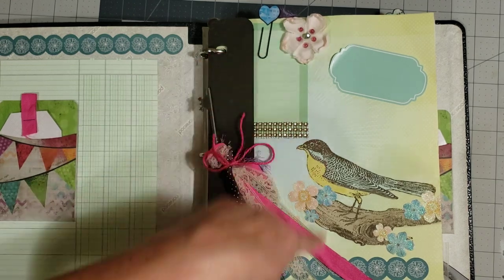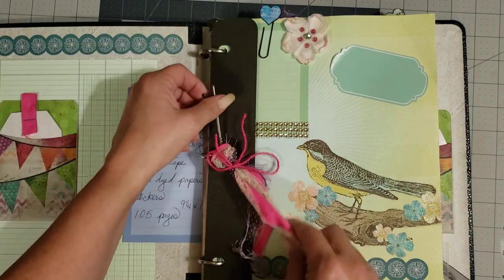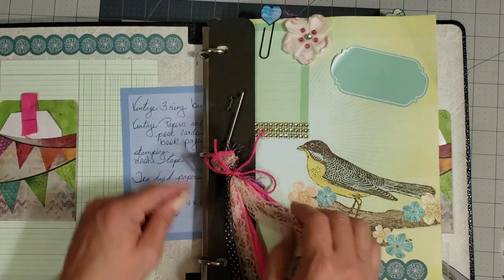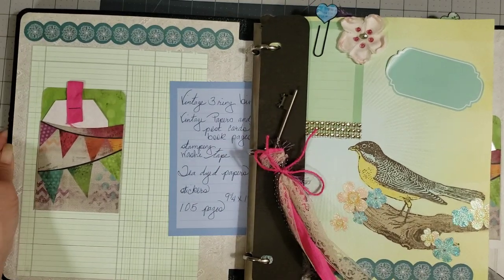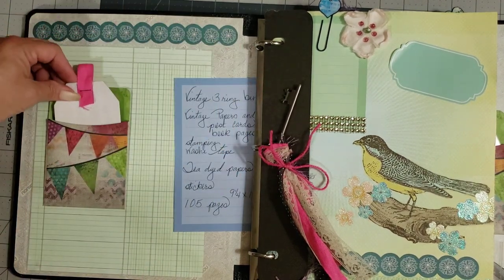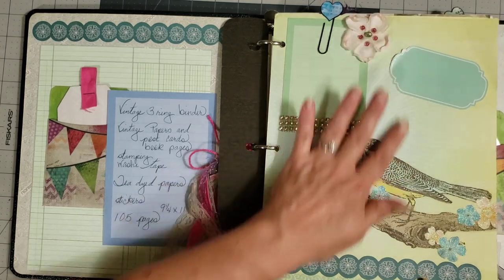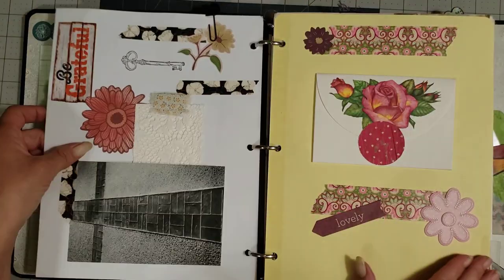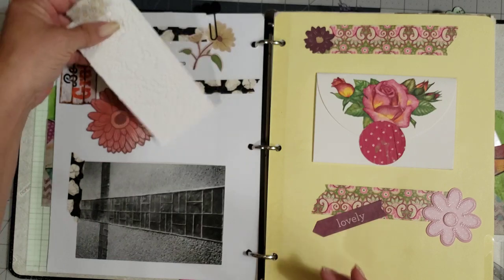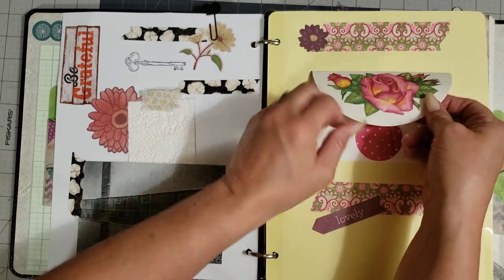This is a vintage three-ring binder on vintage papers and postcards, book pages, stamping, washi tape, tea-dyed papers, and stickers. It's 11 by 9¼ and has 105 pages. Look how pretty this is — she's tied on this vintage key and made a little tassel on the front ring. She's got a little library pocket here with a sweet little tag tucked in, and a little piece that holds your papers in securely. There's a beautiful page with a bird, and she's paper-clipped it at the top. You have a pocket and a gorgeous lace tag she's made — so pretty.